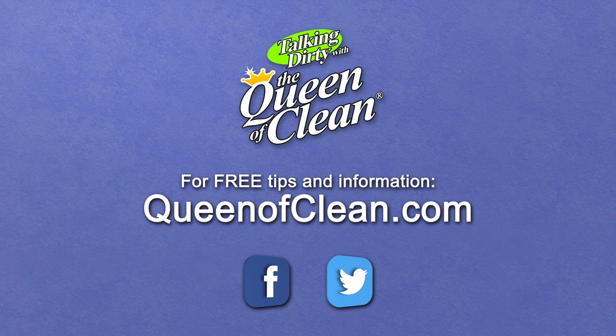For additional information, check out my website at queenofclean.com, follow me on Facebook and Twitter, and thanks for talking dirty with the Queen of Clean.